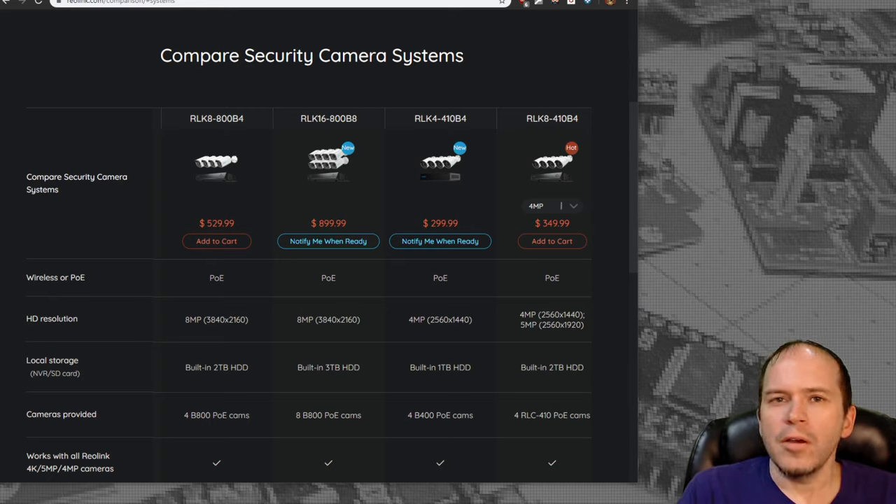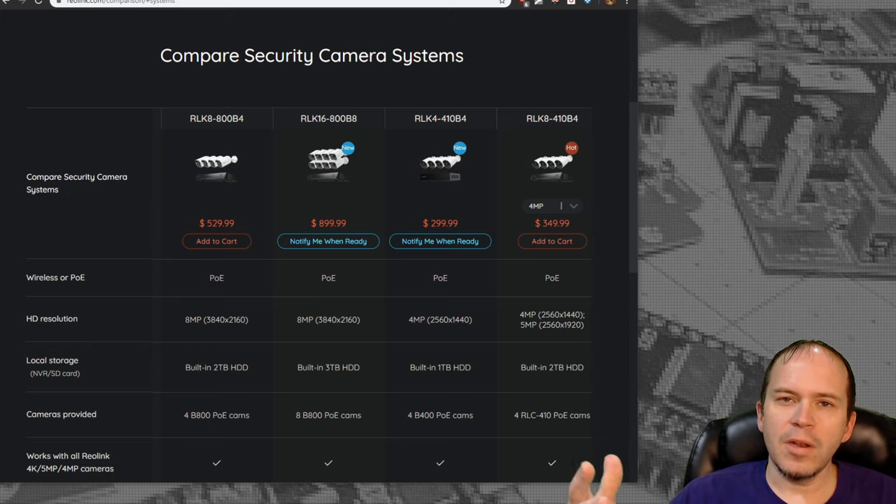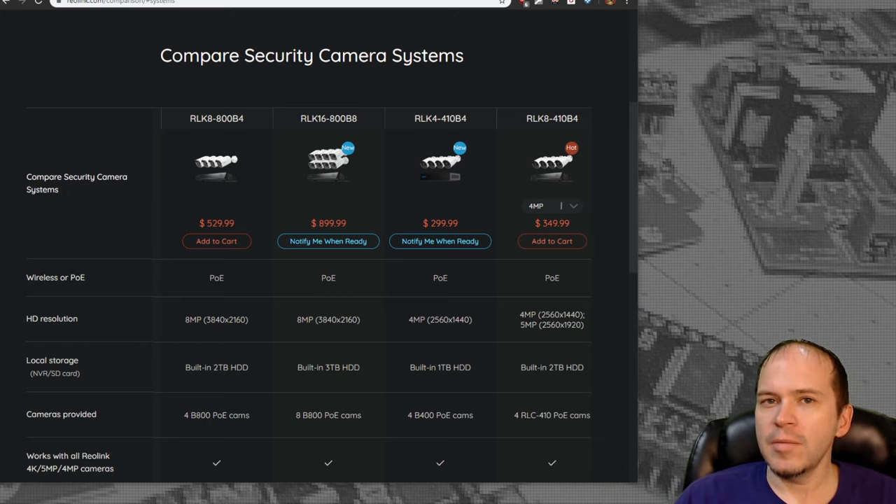We recently did an install of a four camera Reolink PoE NVR and we're going to share our experiences and things we learned, liked, and disliked about the system.